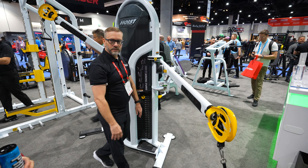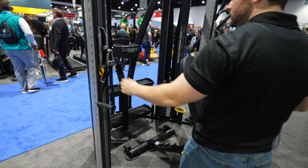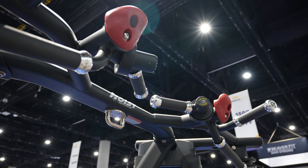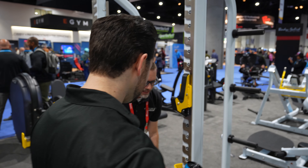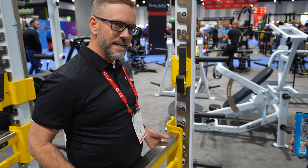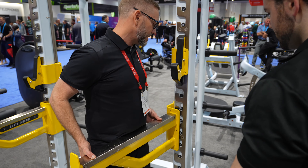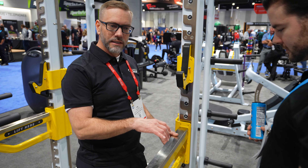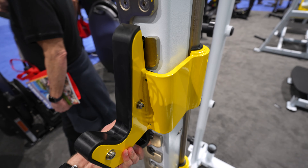We also got to check out some of the changes coming to the HD 3000 functional trainer, like the new rotating cable columns that you might recognize from the MI6 and MI7 functional trainers. Hoist also showed a prototype half rack and an accompanying power rack with a new counterbalanced safety and liftoff design — about a 10-pound arm, so very easy to adjust.